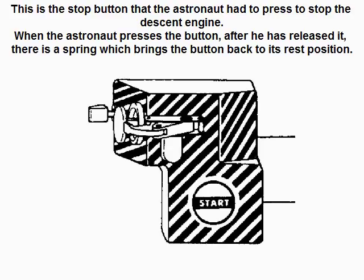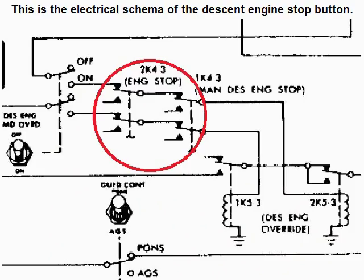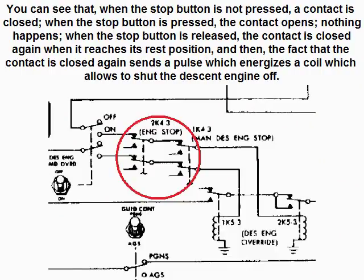This is the stop button that the astronaut had to press to stop the descent engine. When the astronaut presses the button and after he has released it, there is a spring which brings the button back to its rest position. This is the electrical scheme of the descent engine stop button. You can see that when the stop button is not pressed, the contact is closed. When the stop button is pressed, the contact opens and nothing happens. When the stop button is released, the contact is closed again when it reaches its rest position, and then the fact that the contact is closed again sends a pulse which energizes a coil which allows to shut the descent engine off.